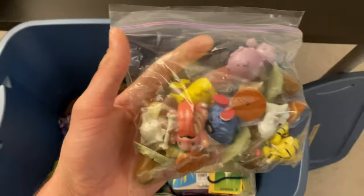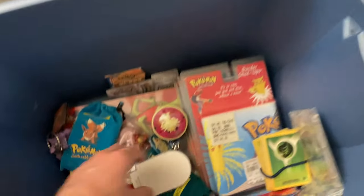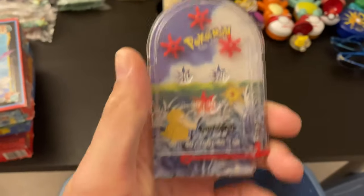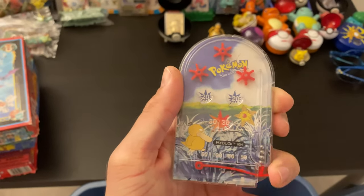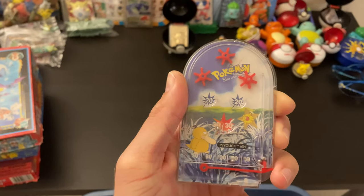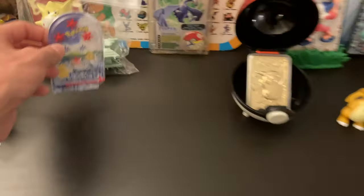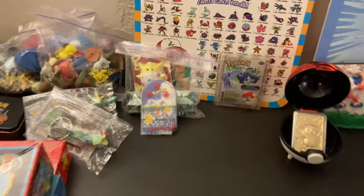Some more little figurines in here. Ooh, a little game with little balls on a spring where you try and get a high score — that's cool. A little Psyduck on there. I like it. We'll put that there.